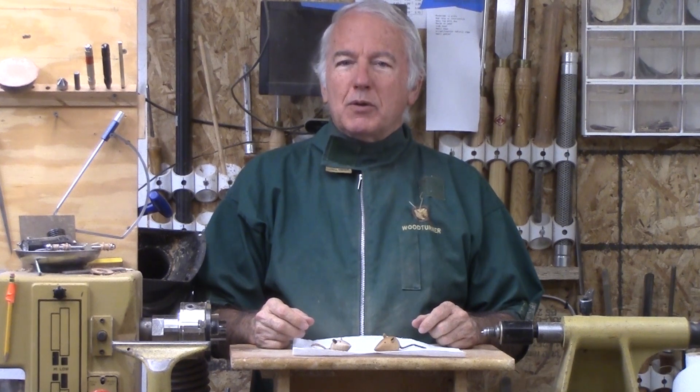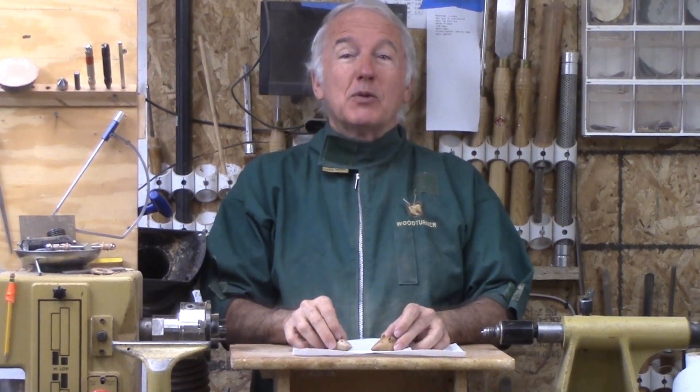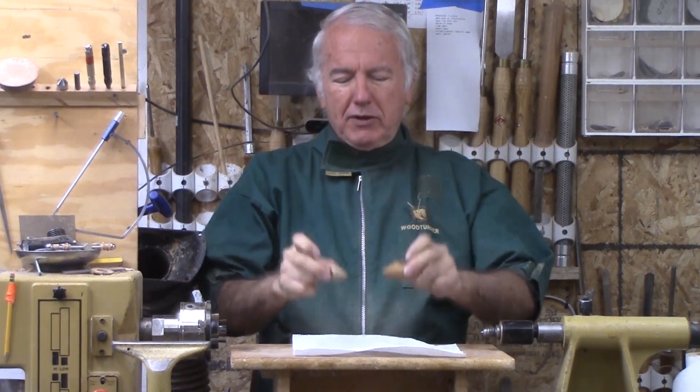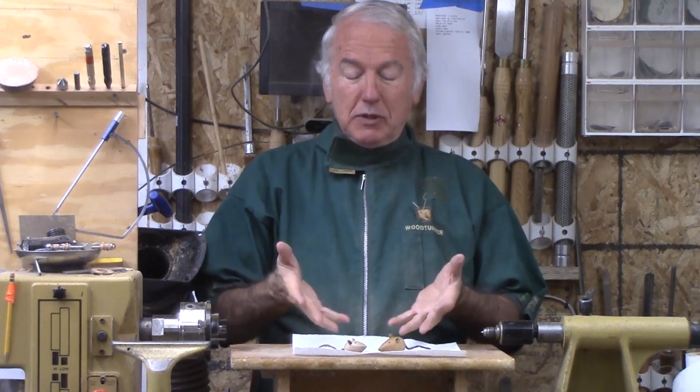Hi, Alan Stratton from As Wood Turns. In my shop, we've had a mouse infestation. I caught two of them here. Some time ago, I made a game using mice.